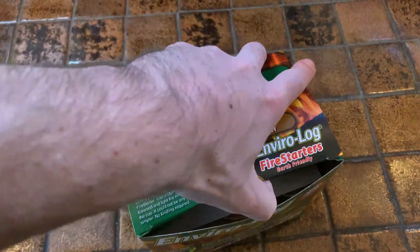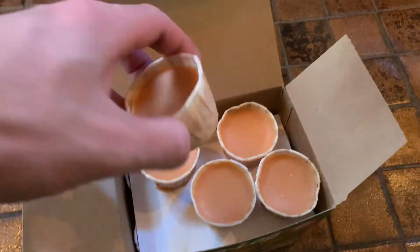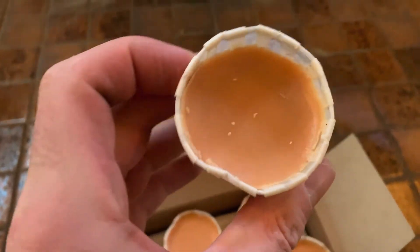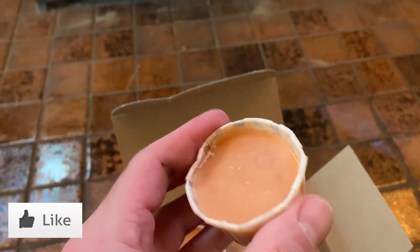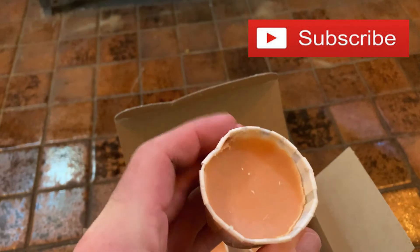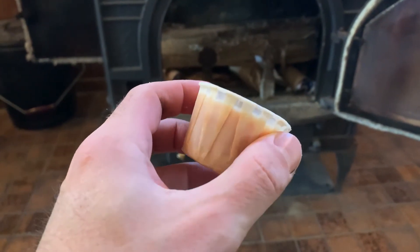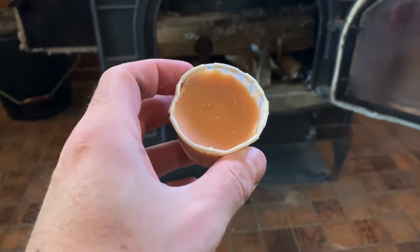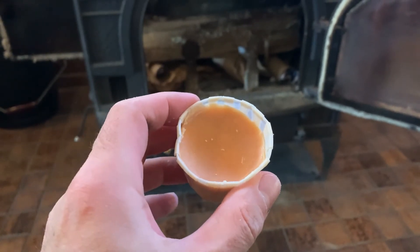I did it yesterday for the first time and thought, let me make a video because it's cool to demonstrate. So here's these little things — it's essentially wax. There's no wick, and what you actually do is you light just the end of this waxy paper and put it underneath the big log, and then it's going to burn for a while — long enough to make the big log actually catch.